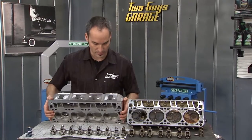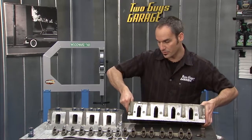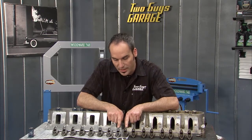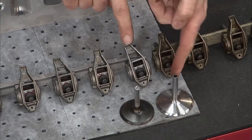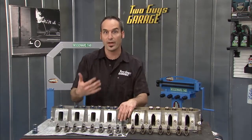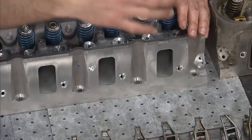Moving that valve over lets the port on this side get a little bit bigger, and now there's no more cathedral port. They did another trick too — check out these rocker arms. They actually offset the arms, moved the arm over, moved the push rod over, and now they're reaching over to actuate the valve to open it up even more. So now they've got a more appropriate, better flowing, wide and shorter port so this thing can breathe a ton of air.